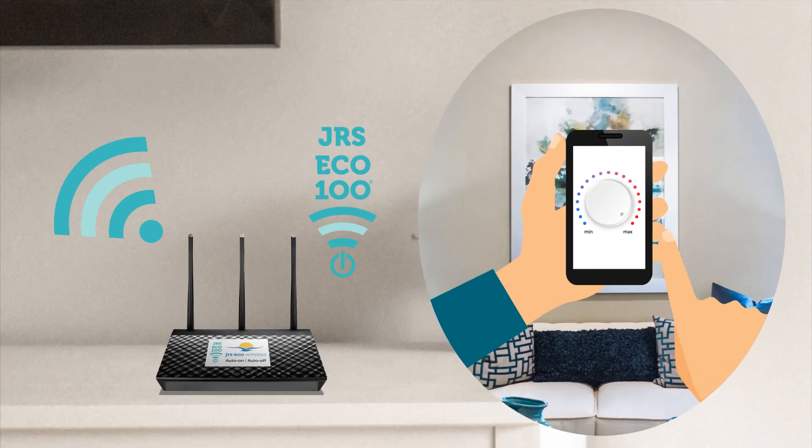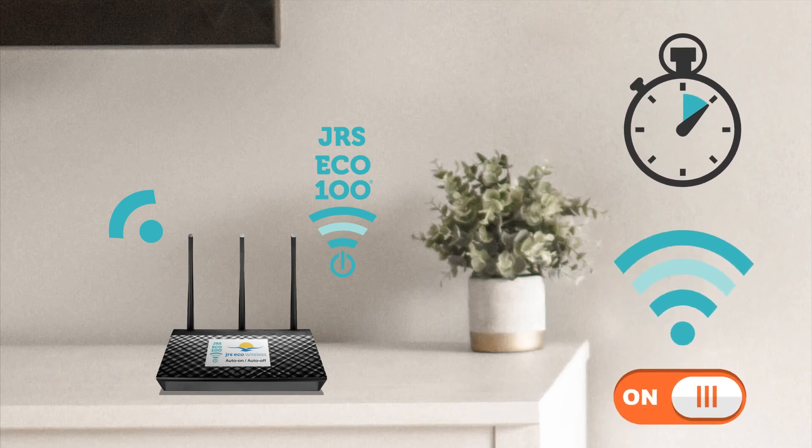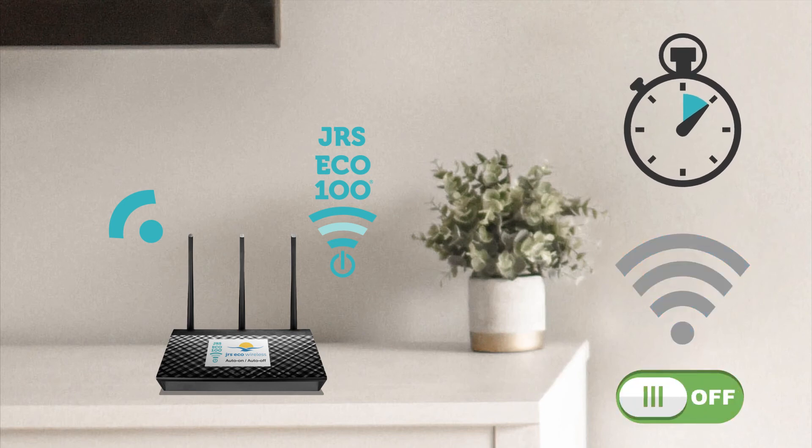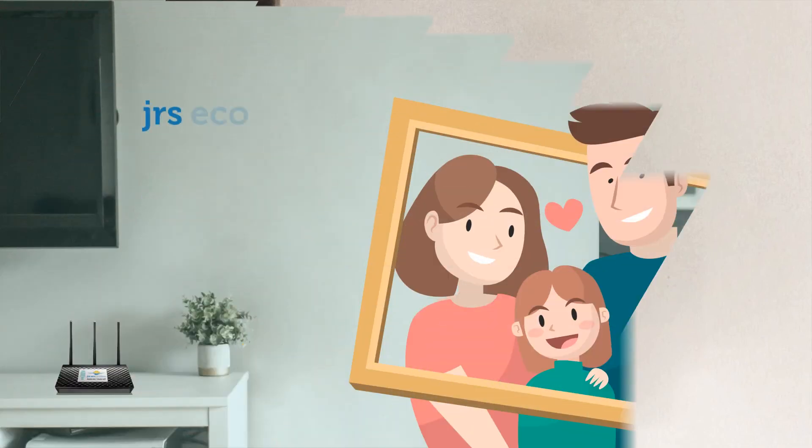Additional features include fine-tuning of the range, a wireless scheduler, and a wireless LAN on-off button on selected models. Together, these features make for the ultimate low EMF router.